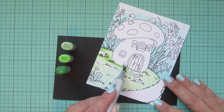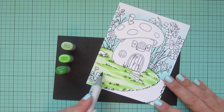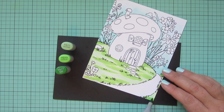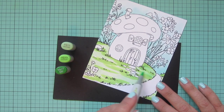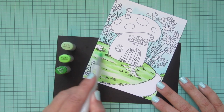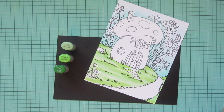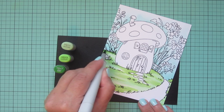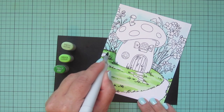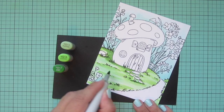Now I'm coming in with YG 13 to begin darkening up little patches, especially where the grasses are, in front of the mushroom house, around the stone pathway — anywhere that would be cast in shadow — just trying to create little dips in the yard. I'll blend that back out with YG 11. I normally prefer to color darkest to lightest, but for backgrounds I like to start light and build toward my darker colors.